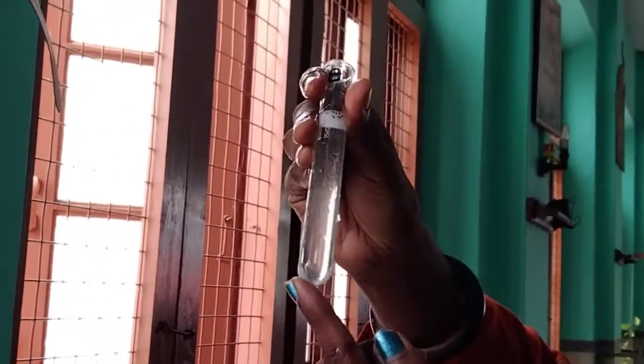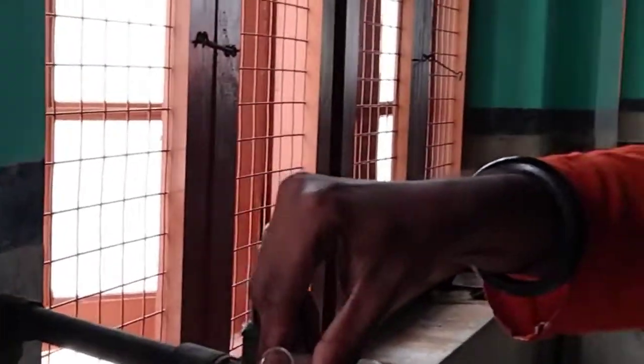You can see the scales settling at the bottom. Can you see the scales settling at the bottom? Those are scales settled at the bottom. You can strain this slowly.